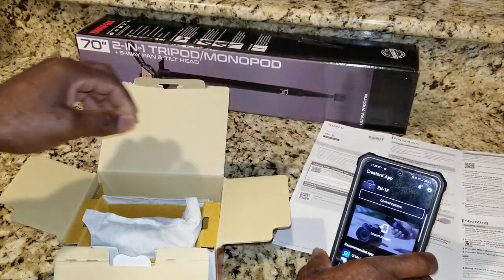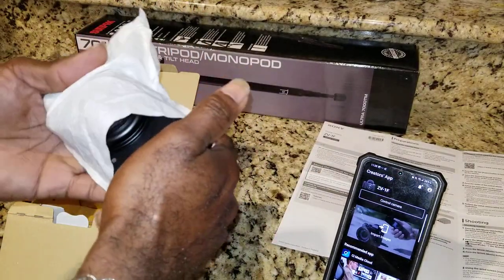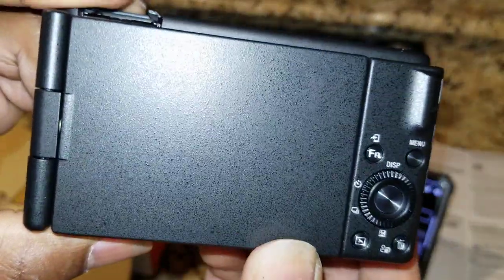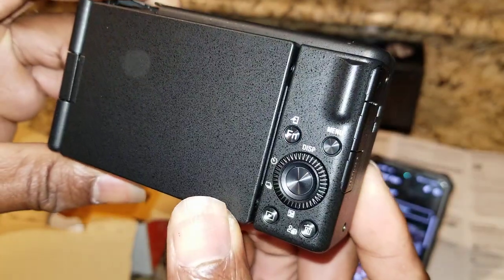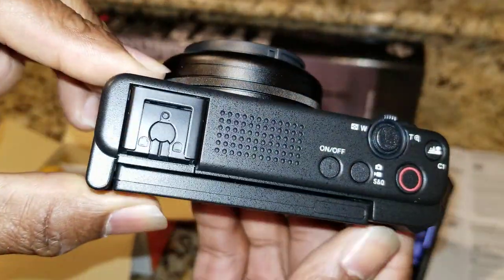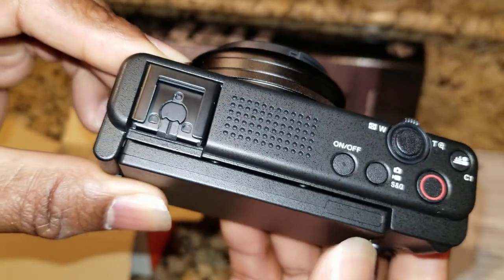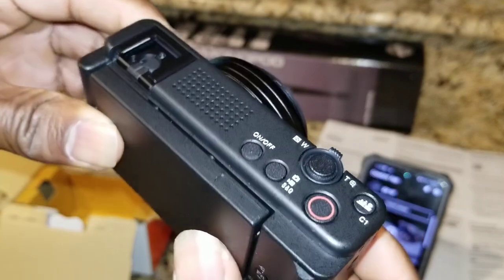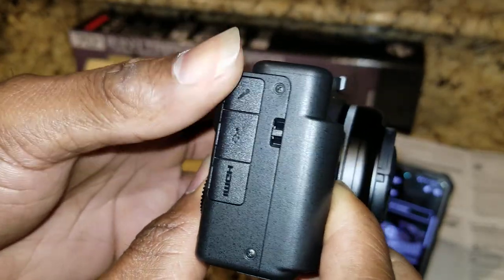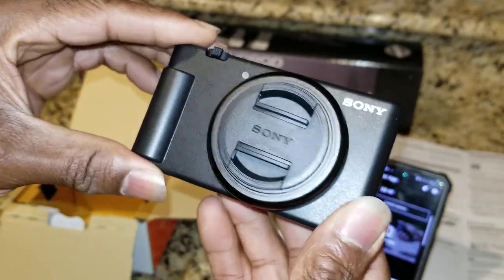I'm going to take this camera out of the box and see what it looks like. Everything is bagged up - I checked it out a little beforehand. I'm going to give you a nice close-up of all the buttons. Here's the top, here's your on and off button, and this will be your mic. Let me turn it to the side to show you what all these are.